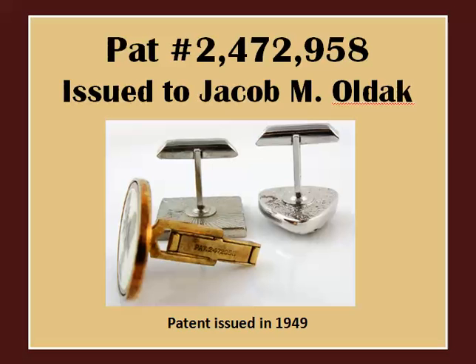The toggle continued its popularity into the 1950s. Big jewelry companies were constantly perfecting their designs and construction. This particular style, patented in 1949 and issued to Jacob Oldak, is found on many vintage cufflinks. I'm not sure which company he represents, so if anyone knows please let me know. This style is defined by the trapezoid shape of the toggle bar.